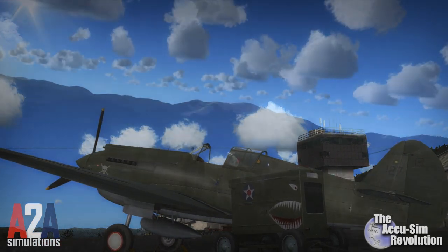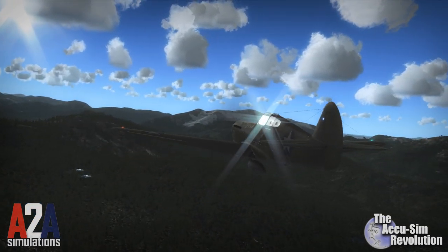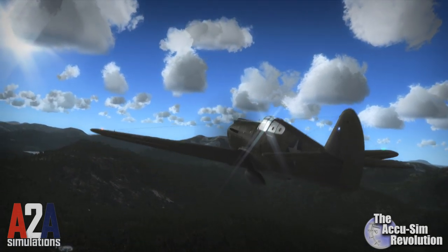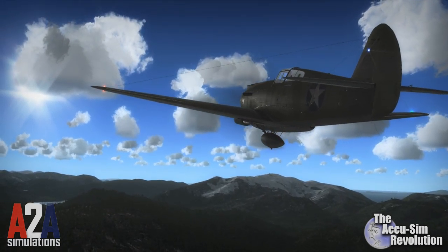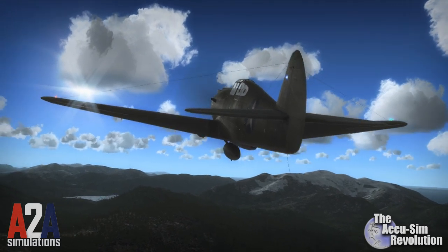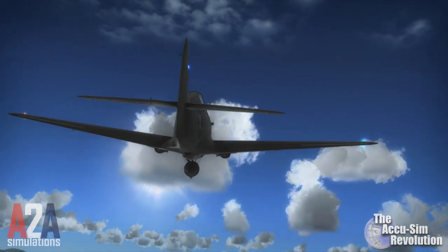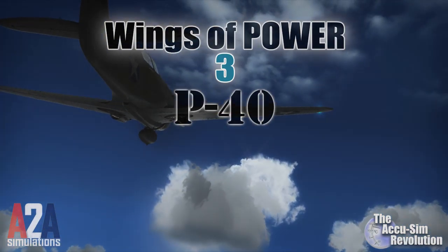If you're already an AccuSIM pilot, then you understand the internal systems are the heart of the aircraft. In this video, however, I want to remind people that this aircraft is actually flying through the air, and you, the pilot, should be one with your aircraft. This is why A-2A Simulations has taken the feel of flight that they developed with the Piper Cub and incorporated it into the new Wings of Power 3 P-40.